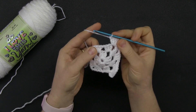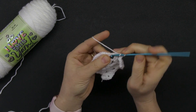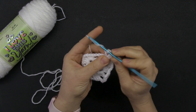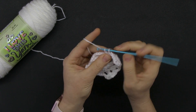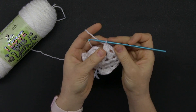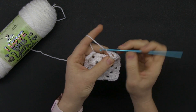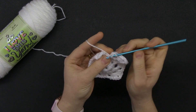Continue around: chain one, three double crochets into the chain one space, chain one, and you land on the third corner — chain two. Remember the chain ones come after and before you do the corners, and when you're working on the corner that's when you do a chain two. One more group of three double crochets and then we join. We are getting towards the end of round three.